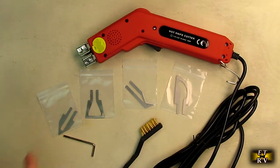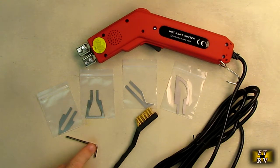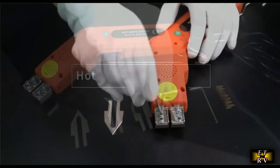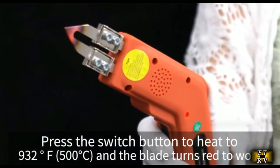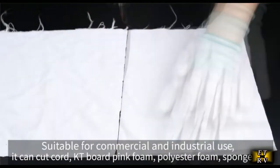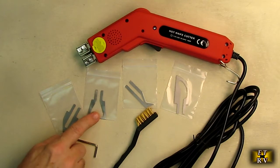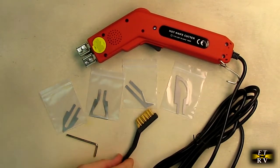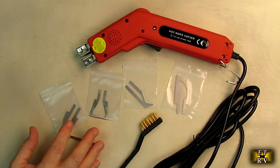Here are the four included blades, the nice brass wire brush, and the tool to mount them. This is a professional quality hot knife rope and plastic cutter, efficient in its heat conduction — the voltage and current heats up the end. These are non-magnetic nickel chromium alloy blades. If they get oxidation or plastic on them, you can use the wire brush, heat them up, and wipe with a damp cloth.